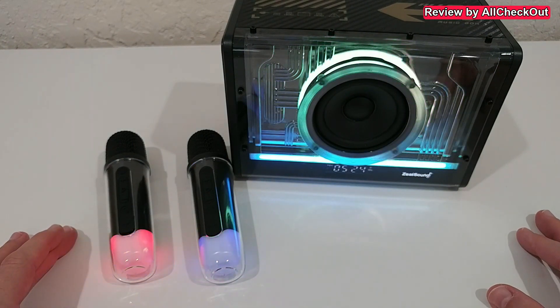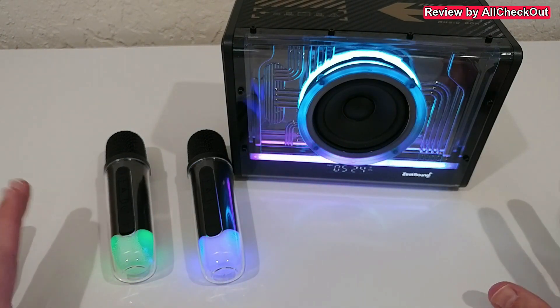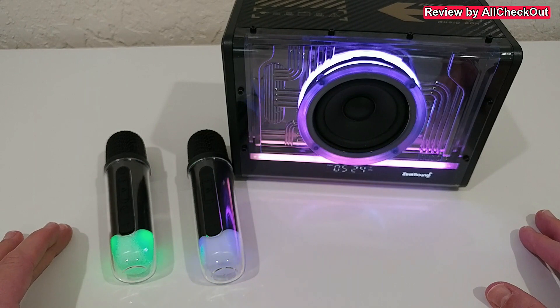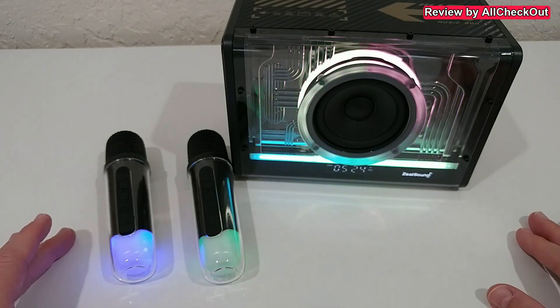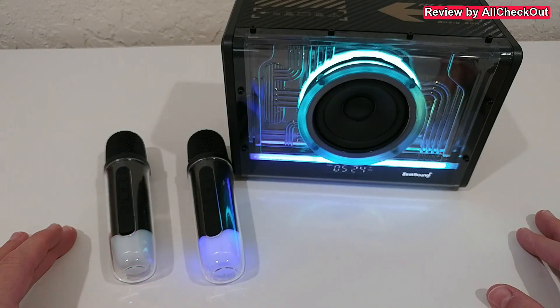The only minor disadvantage I see is that there are very loud announcements for everything you do. Every setting you change is commented with a very loud voice, and I haven't found any option to turn the volume for this down. But other than that, definitely nothing to complain about - I would say definitely the best speaker I've ever seen in this class.